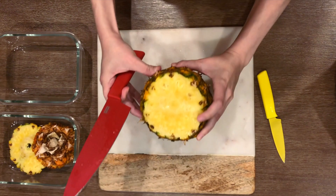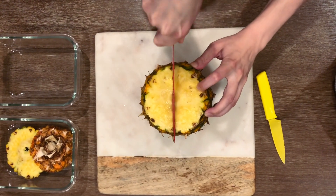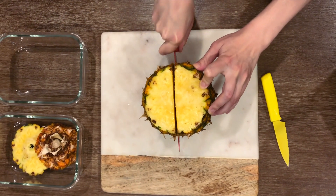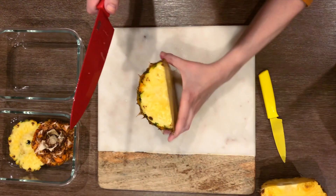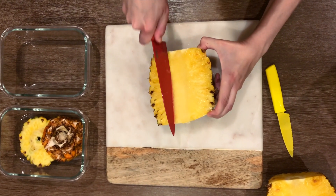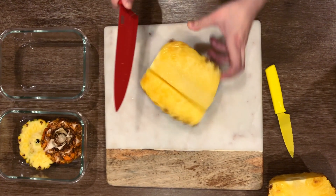This gives us a stable base so we can flip it upright and slice right down the middle. Now let's remove the core. Slice diagonally on each side — don't worry about cutting through the skin yet. We're just excavating the tough core section.